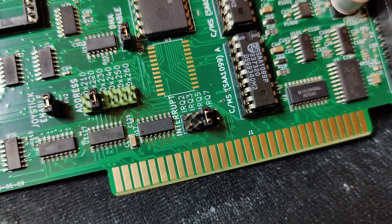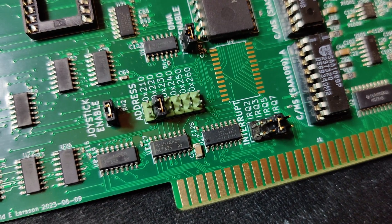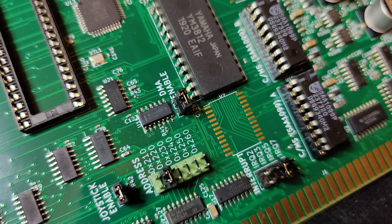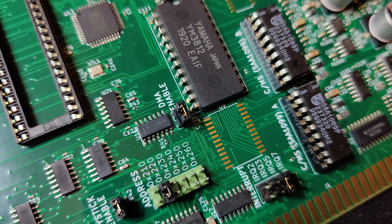He has jumpers for IO address and interrupts, and there is a jumper to enable or disable DMA. DMA is always on channel 1.